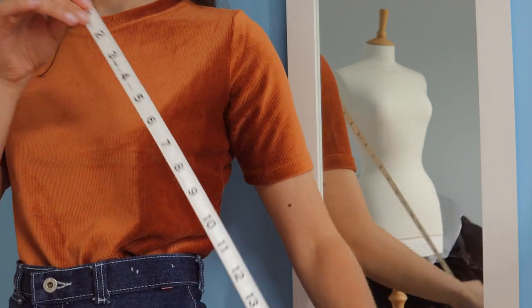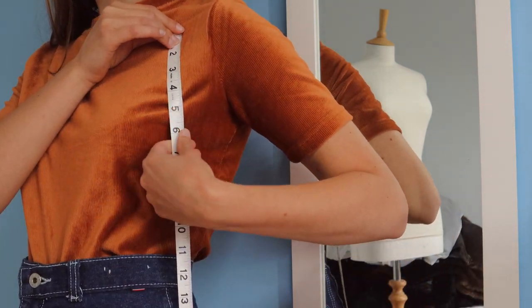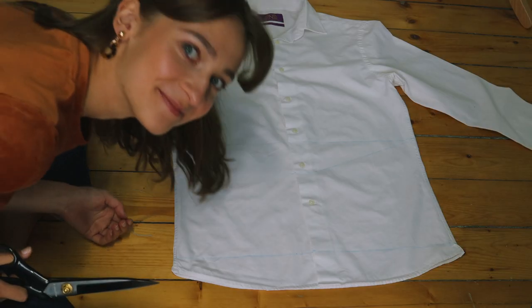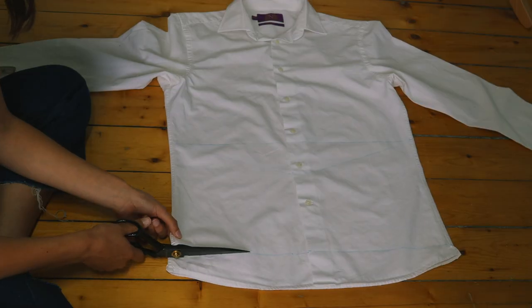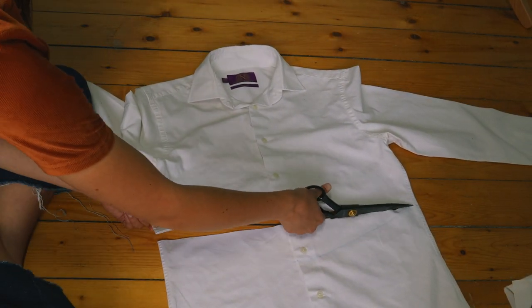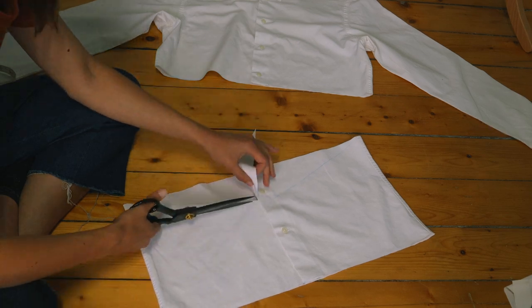Let's talk plan of action. This is the look that I am aiming for, let's break it down. Starting with the bodice, I'm going to measure myself and see the length that I would like it to be. Adding an inch for seam allowance, I'm going to cut out this length from the body of the shirt. I've also decided to go for a slight V-shape neckline, so I'll make sure to cut that in also.